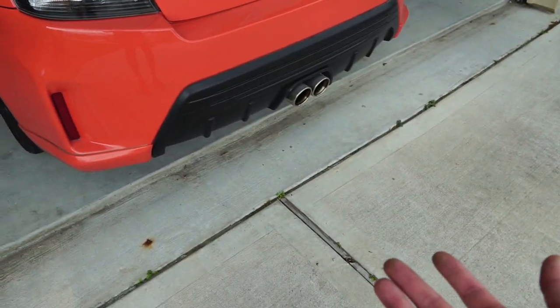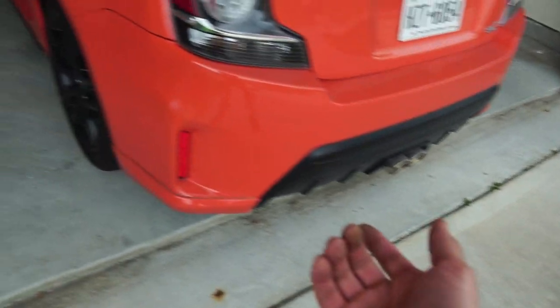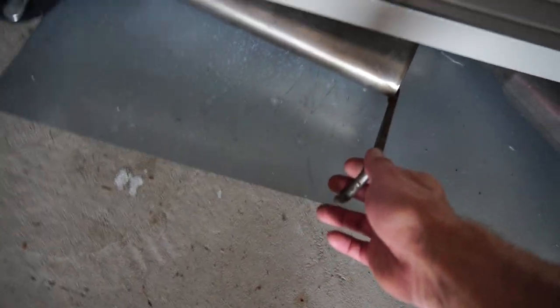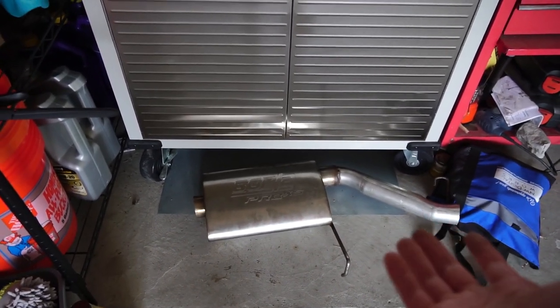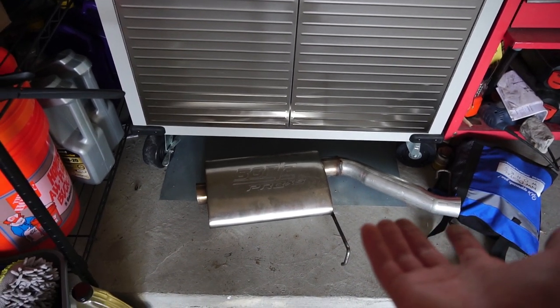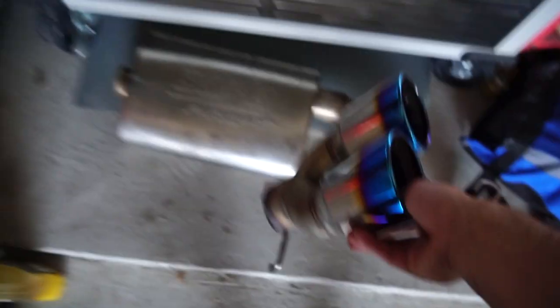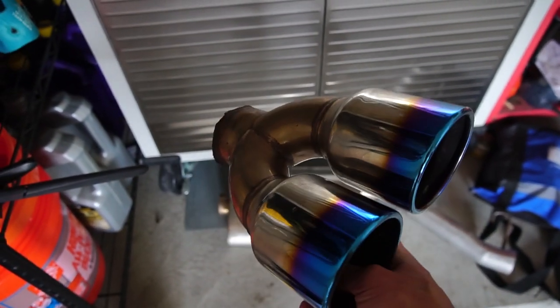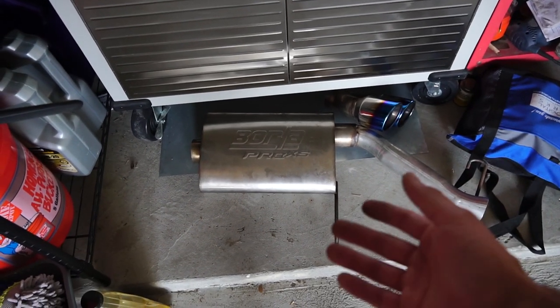I decided I wanted a louder exhaust, so I installed a Borla exhaust, but it didn't work out great and I ended up going back to the TRD exhaust. I still have the Borla — if any of you guys are interested in buying it, all you have to do is weld it back on. I'll be selling it for around $150. I'll also be selling the burnt exhaust tip for maybe $50. DM me if you're interested and I can ship it out.